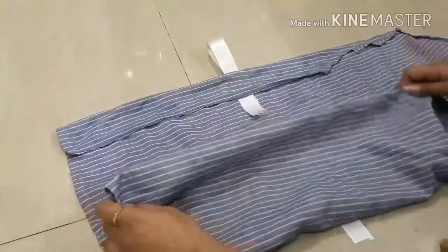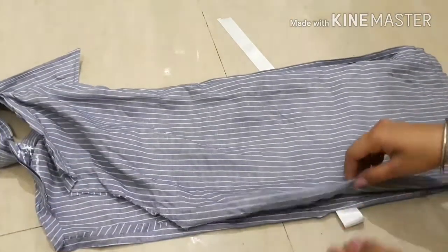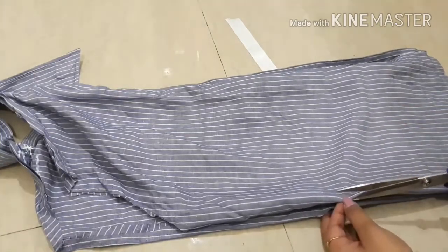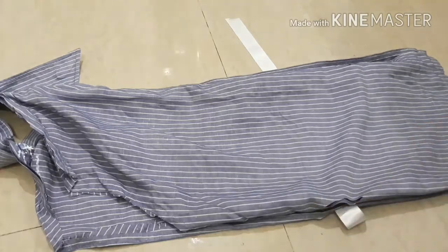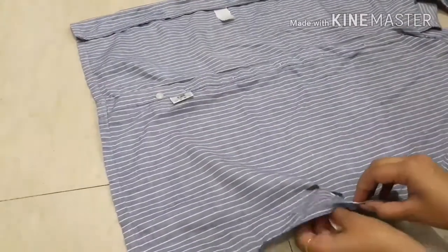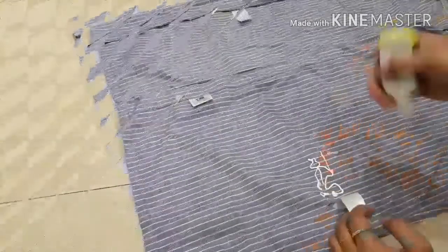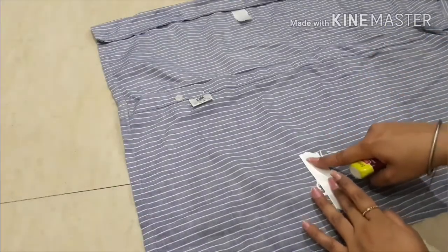Fold the area which we are going to hem, and then fold your shirt in half so that we are able to make the hole at the same place as we made it on the other side. Repeat all the steps that we did on the left side.